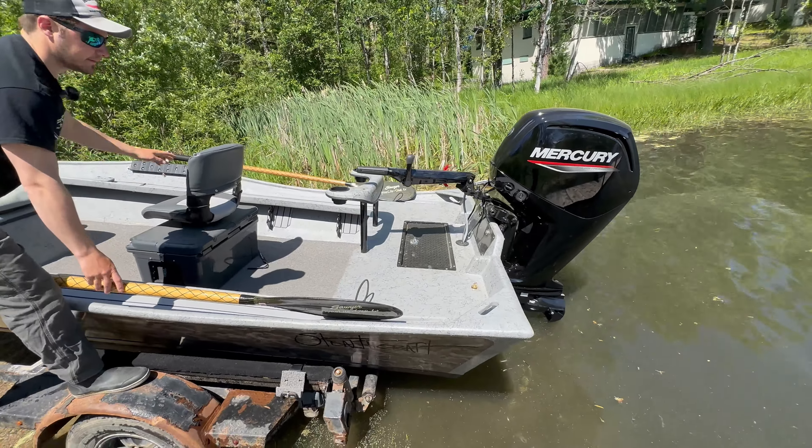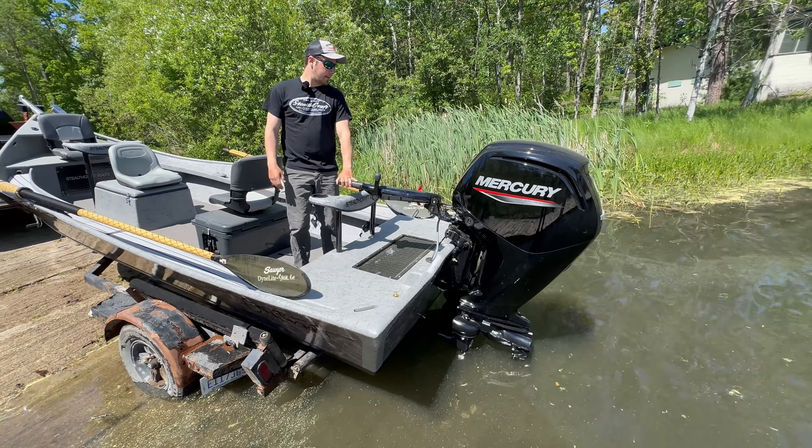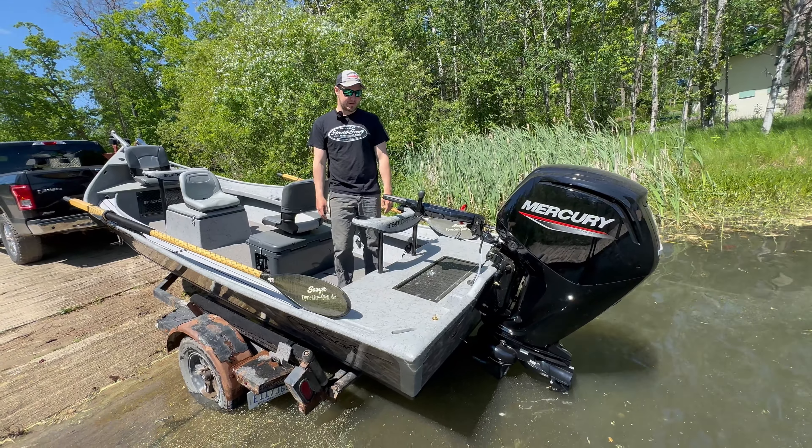Coming to the back of this girl, we got a big 9065 Mercury, powerful enough to get you upstream and downstream really quickly.